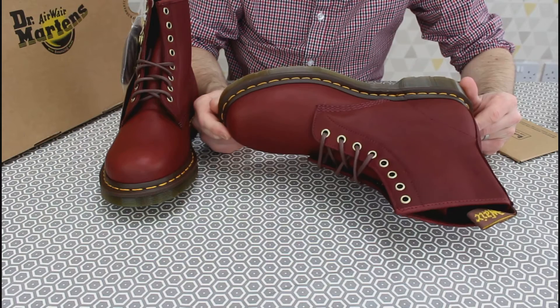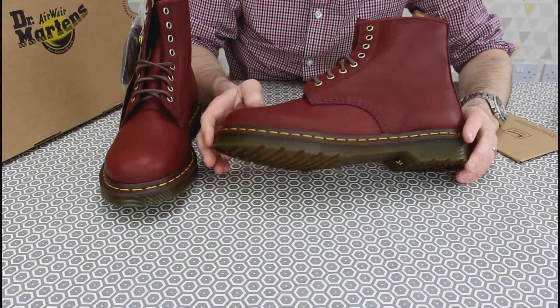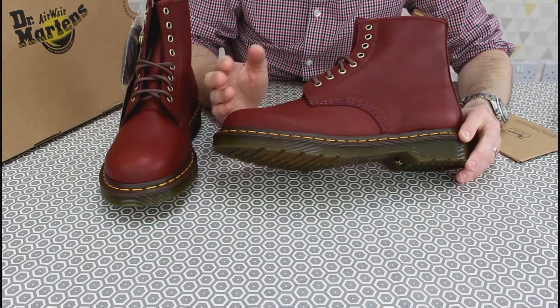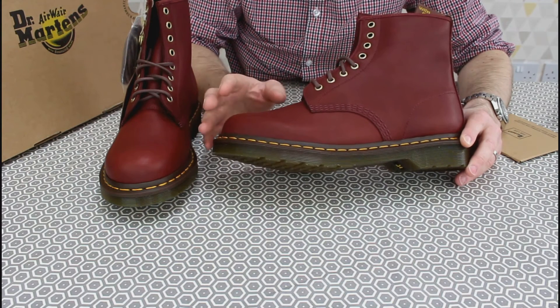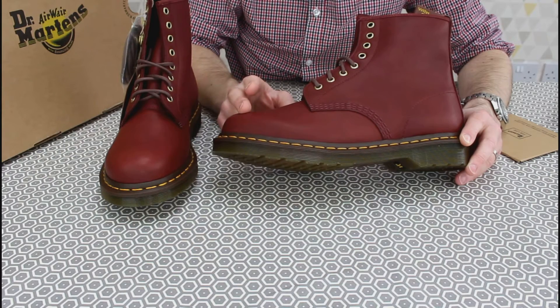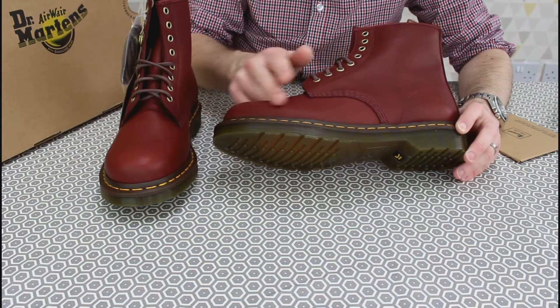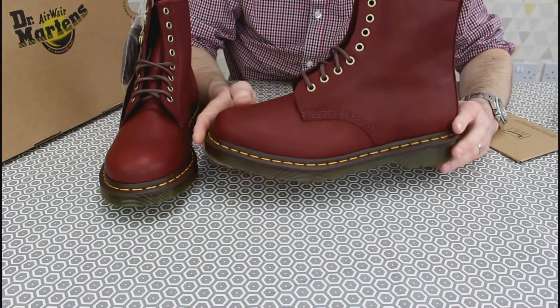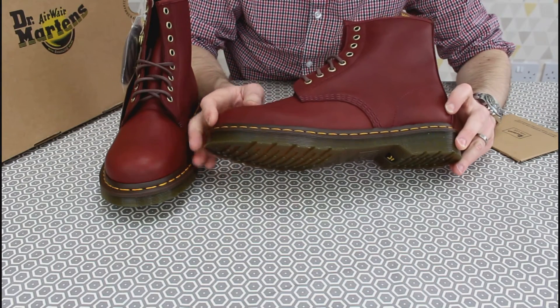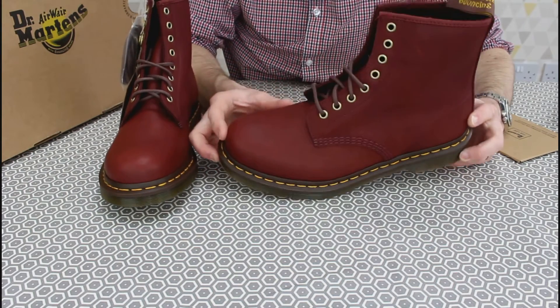They're a really good deal — I've really enjoyed using them. They've changed the colour variations a bit. They used to have, I think, five colours: two blacks, two browns, and the oxbloods, with the difference being whether they were smooth or more oily. They've now reduced it — I think they've reduced it to simply the black and the oxbloods.